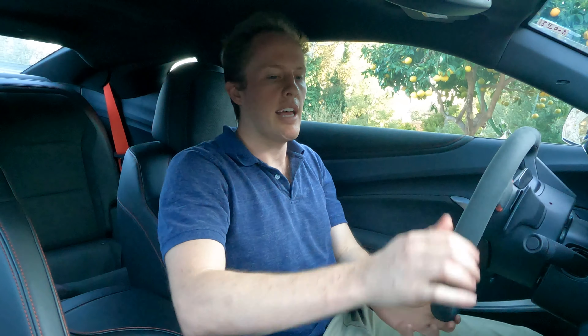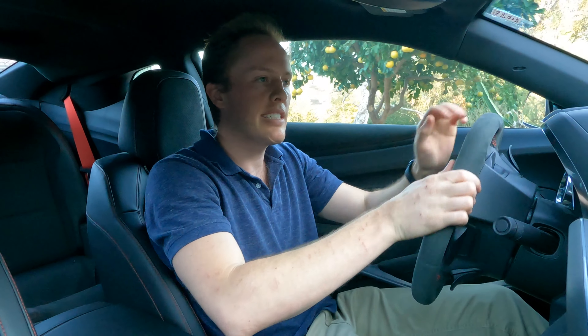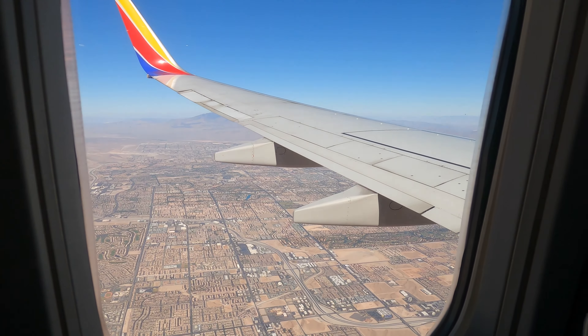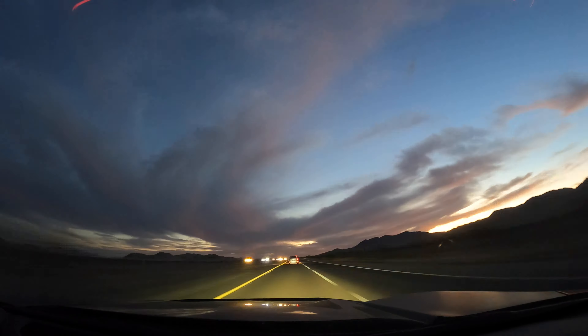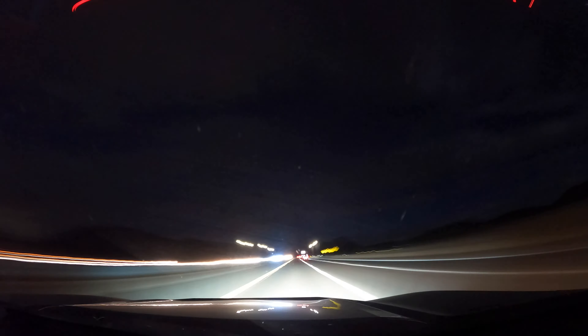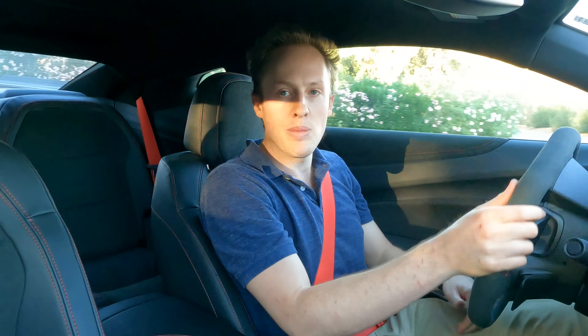Check out this back seat — I can actually fit my dog back there. Let's get started. This is what my key looks like — it's a pretty basic Chevy key, kind of boring. There is no remote start because this is a manual transmission. You can hear that exhaust and it really sounds nice. The clutch on here is super light, which is impressive for how much horsepower this thing has. It has 650 horsepower and 650 foot-pounds of torque.